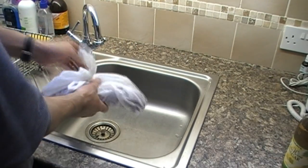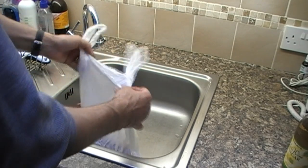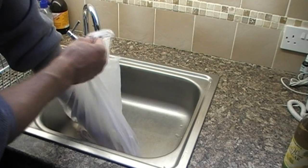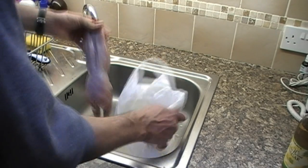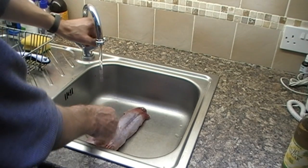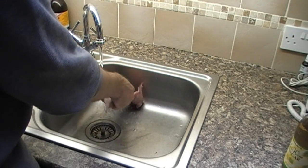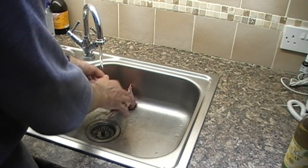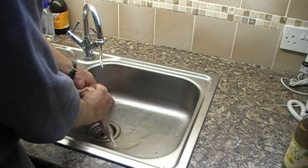Then take your rabbit out of the plastic bag and give it a real good wash under some lukewarm water. Make sure you get all the blood, grass, and hair off of it so that you are left with a nice clean piece of meat.